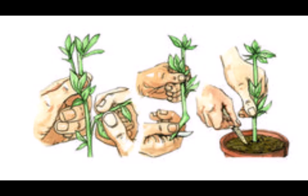Fill the trays as you would for seed sowing, making sure the compost comes level with the top of each cell.